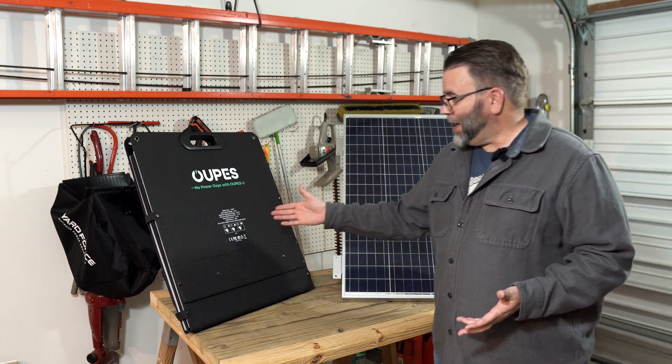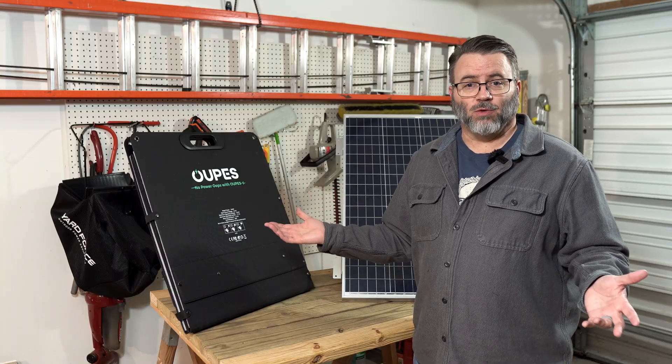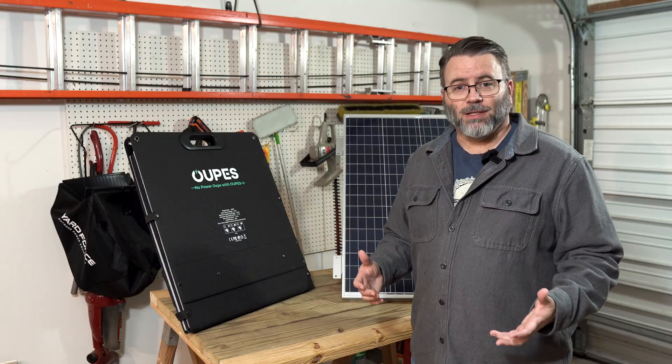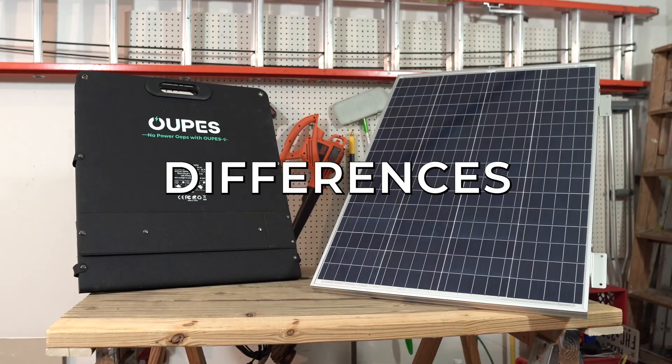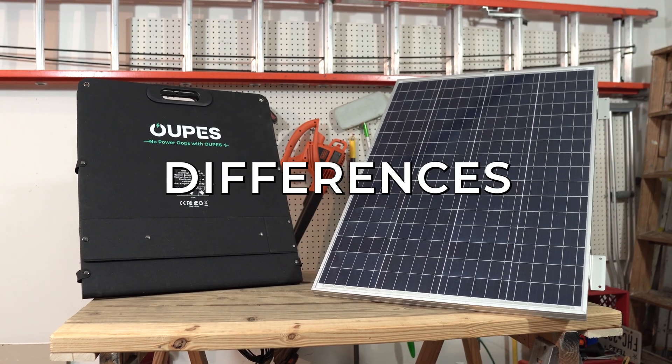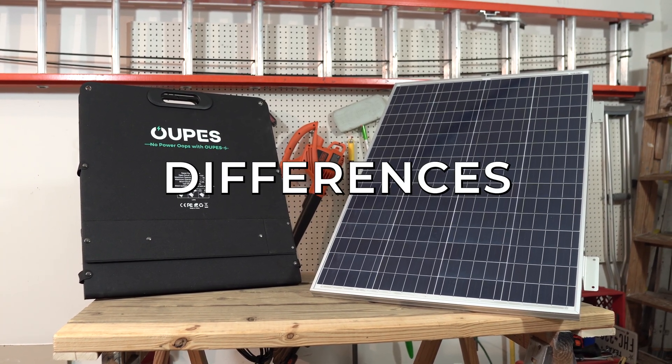The Opus panel just about maxes out the input of my Opus Exodus 1200. I am an Opus fan — they have good products and a really great community online. I want to talk about the differences between these two types of panels and then some specific differences between these two panels themselves.